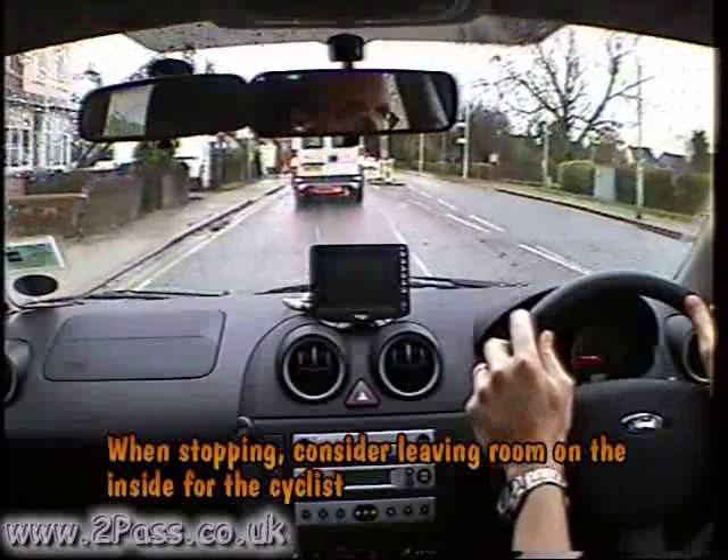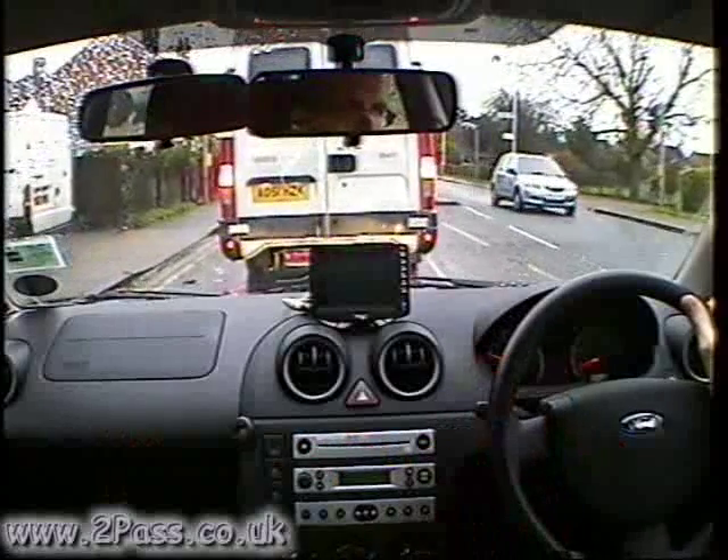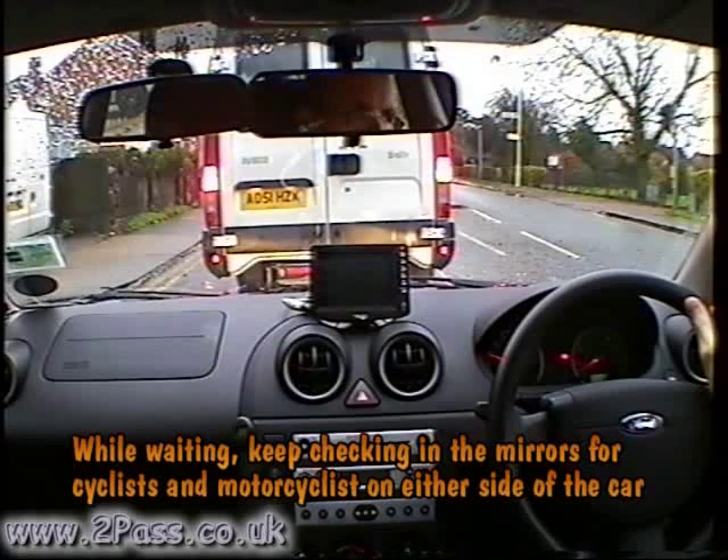When waiting at the traffic lights, keep the position out to the right slightly to allow for the cyclist to move up on our near side. While waiting, keep watching the mirrors to see what's happening either to the left and the right of the car.